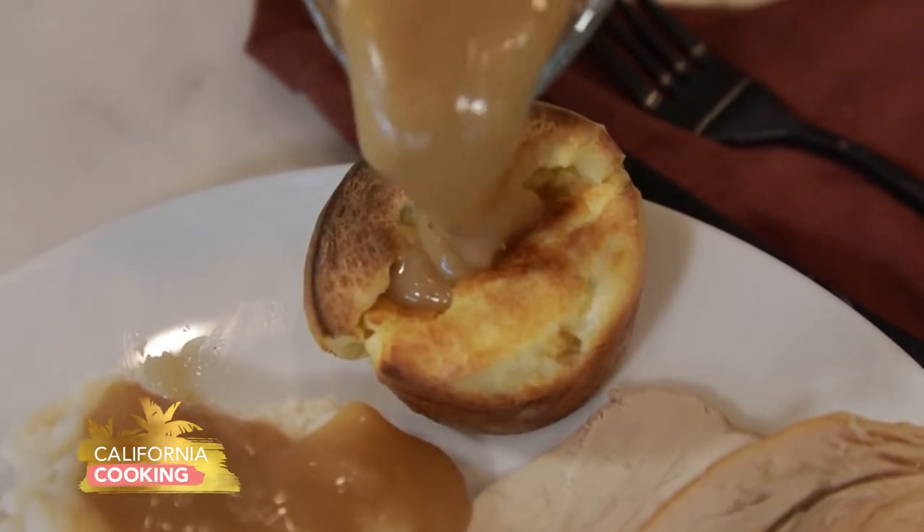Welcome back. My KTLA work family loves Thanksgiving as much as I do because it's all about family, friends, and food. Last year, Frank's lovely wife Elena shared her Yorkshire pudding recipe, and it did not disappoint. This year, Frank and Elena get back in the kitchen with one of my favorite celebrity chefs, Curtis Stone, to bake up a pear and cranberry crostata. Let's check it out.